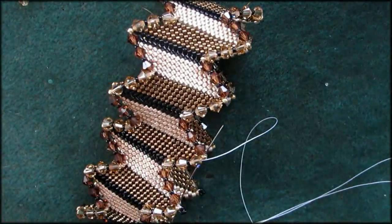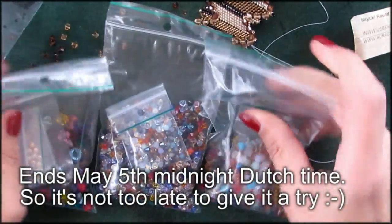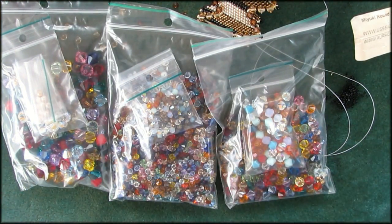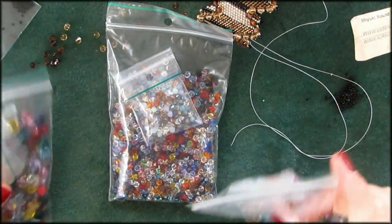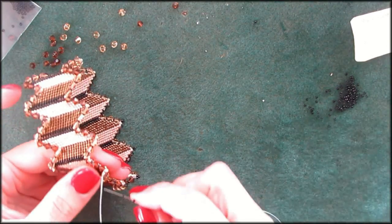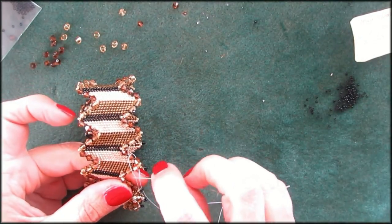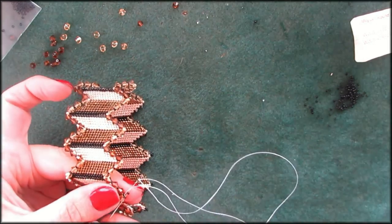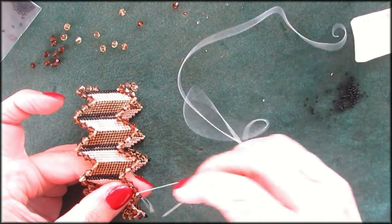I also wanted to mention: I've got the Beads in a Jar contest going. These are the beads, all packed and counted, and so far nobody has been able to tell the correct amount. So you can still have a guess for a dollar on the fundraising for the Quantum Leap Convention page. If you don't know what that's about, I'll leave you the link for that video underneath this video. One guess is one dollar and you might be able to win all these beads if you guess the right amount.